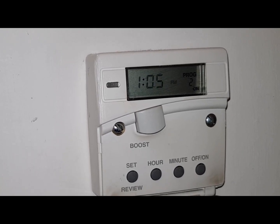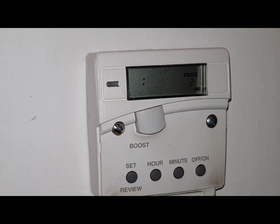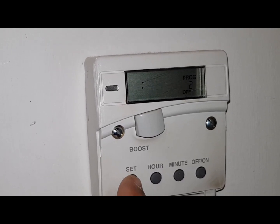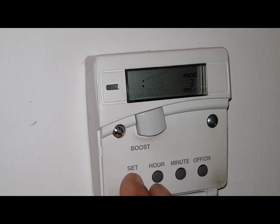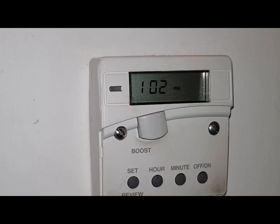Any other subsequent times which are shown on the programs here — you can see it's programmed too — we're going to skip them. So press SET and keep them all at the same time so they cancel each other out. Go through that till you've gone back round to the clock. So that's now the time set.